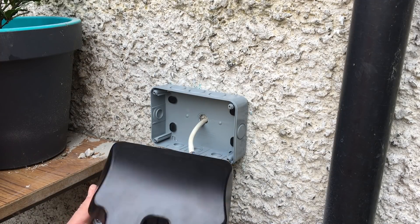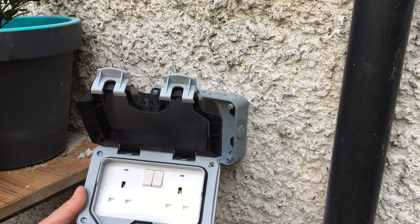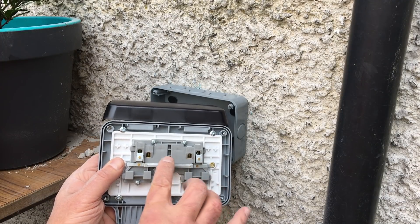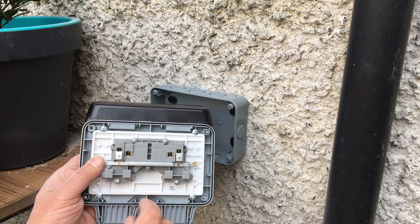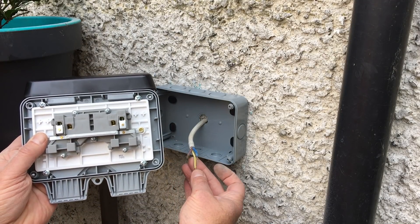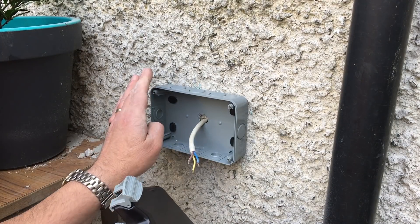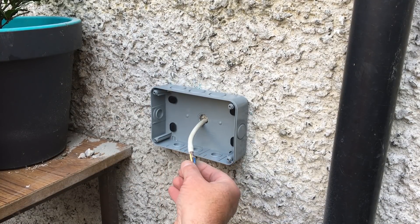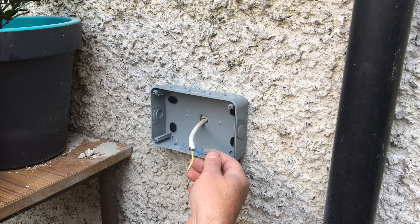Here we have the face that's going to go on. As you can see it's a double switch socket and it's also 13 amp protected. On the back you have your neutral, your live, and earth on both sides. The cable I'm using has earth on it which will go into one of the earth terminals, and the second one will go onto the box — there's an earth terminal under there. Regarding colour coding, depending on your country you'd want to check the instructions in the box or check with your local electricity supply.